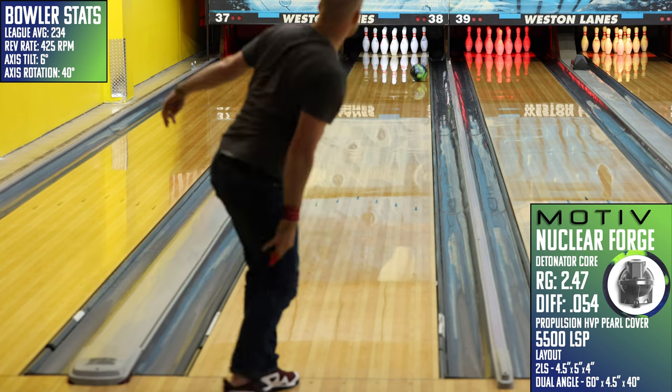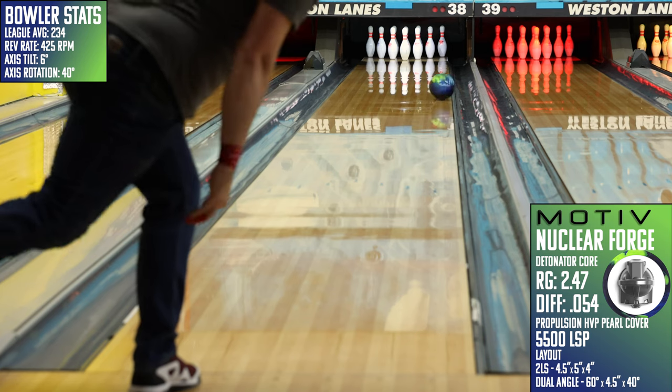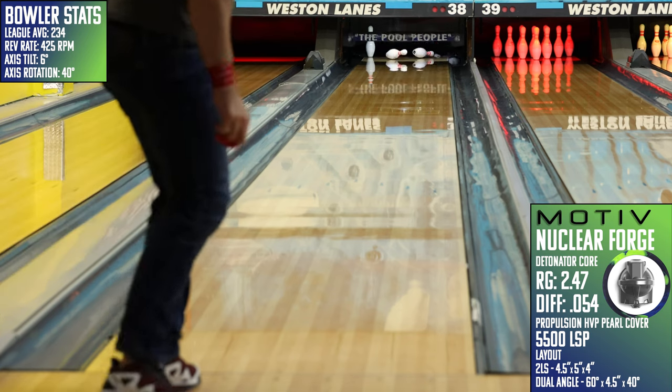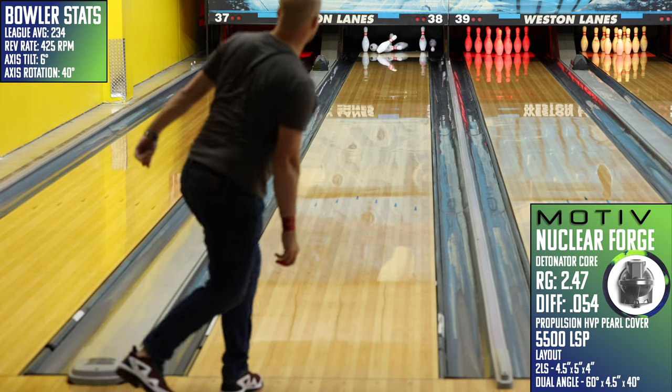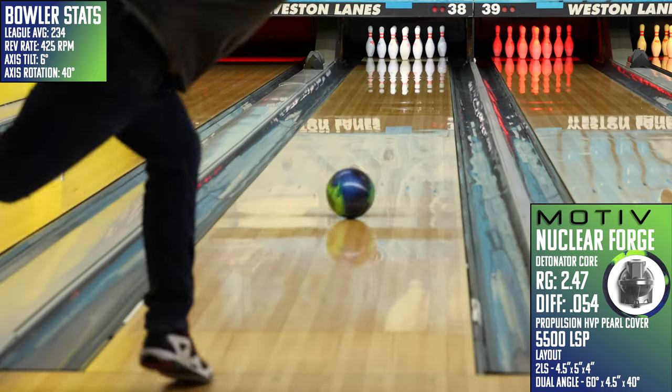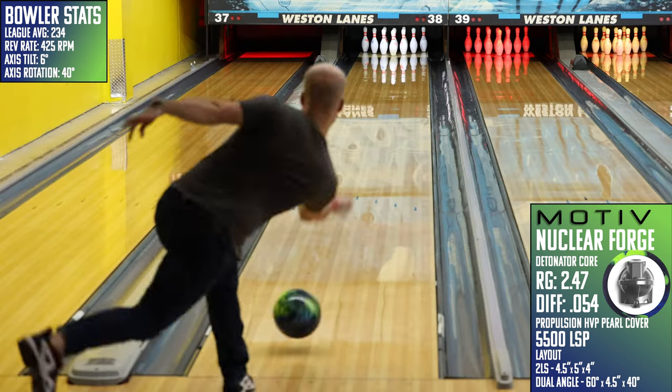This Nuclear Forge looked okay to the right of fourth arrow, catching a few good hits as I moved inside. But once I got to the place where the ball could actually use the oil for 40 feet and be about as clean as any ball on the market today, the results were pretty great. It takes what they tried to do with the Iron Forge and does it better.